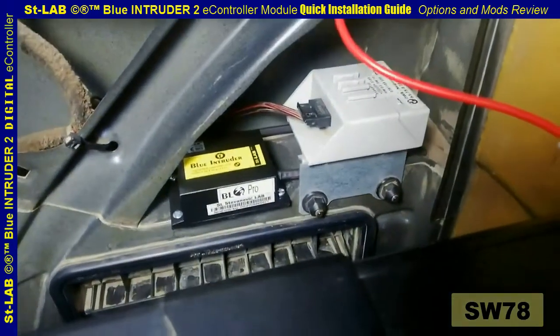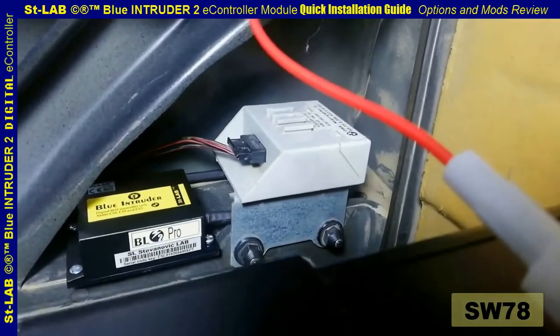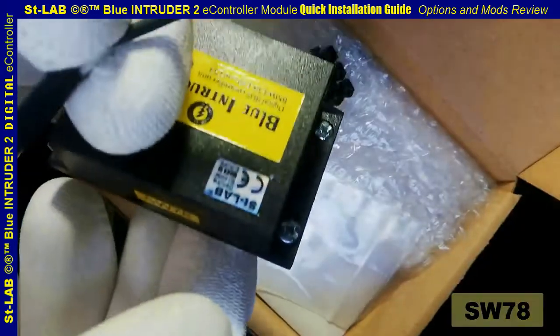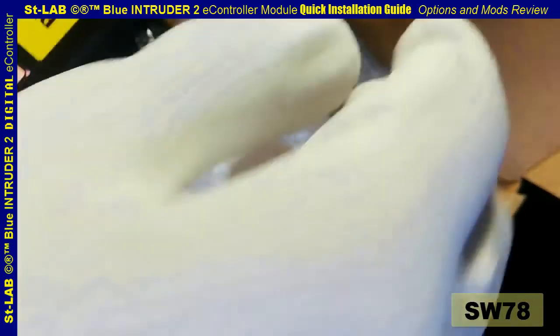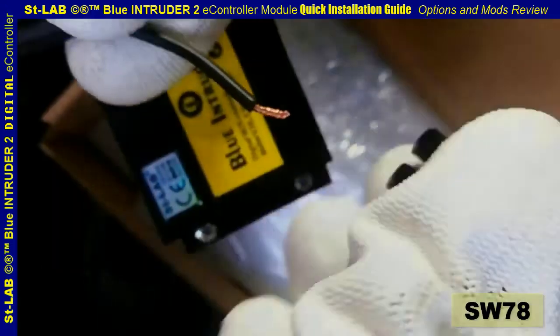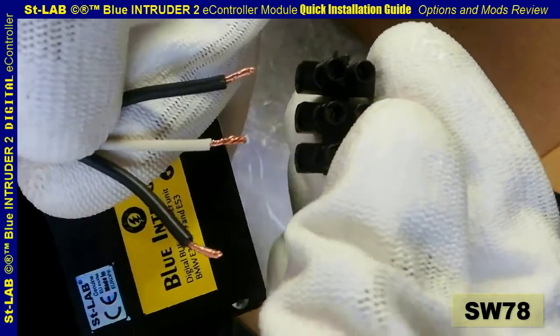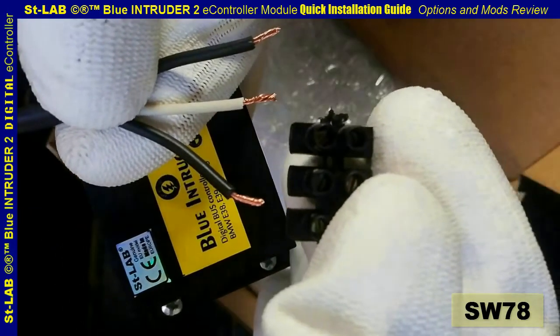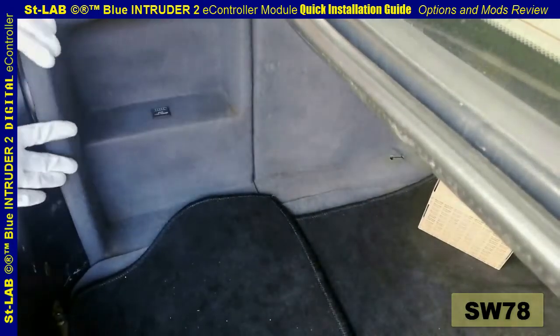Find a suitable place to mount the box and lock it in place so that it cannot be moved unintentionally. If you are planning to connect and disconnect the BL2 module at times, it is advised to install the unit via the three-way block connector provided with the module. Frequent installation and removal of the module is not recommended. Having this done, the installation of the module is complete.